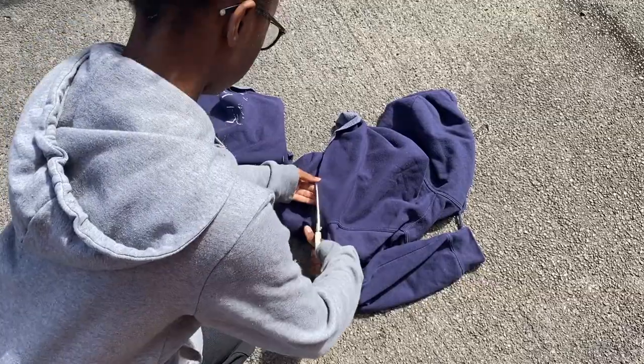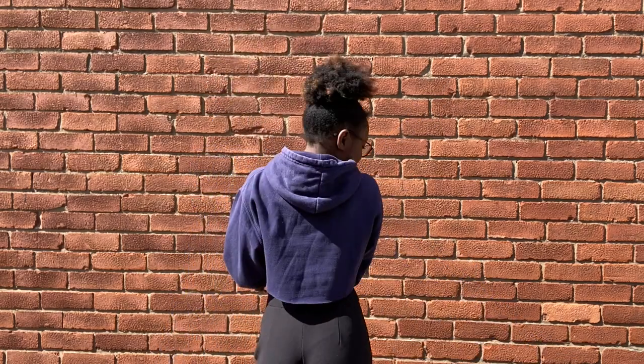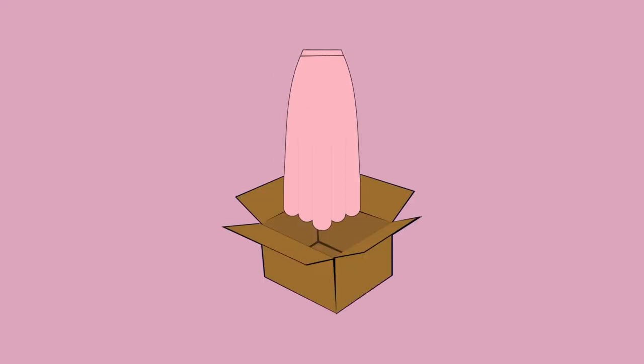The last thing you want to do is neaten out any rough edges, and there you have it — a cropped hoodie! Oh, and before I forget, I've just relaunched my brand Asakara with an added upcycling service.